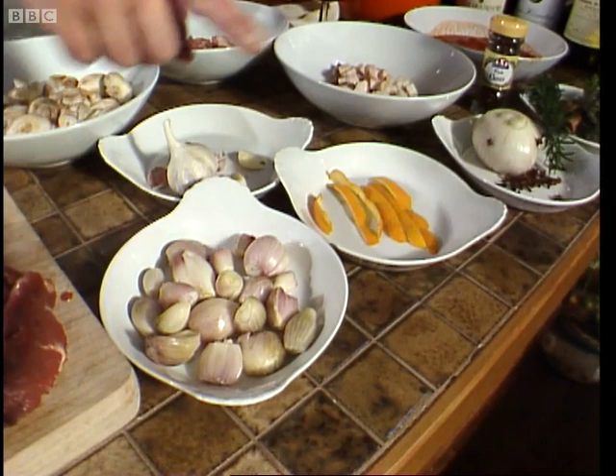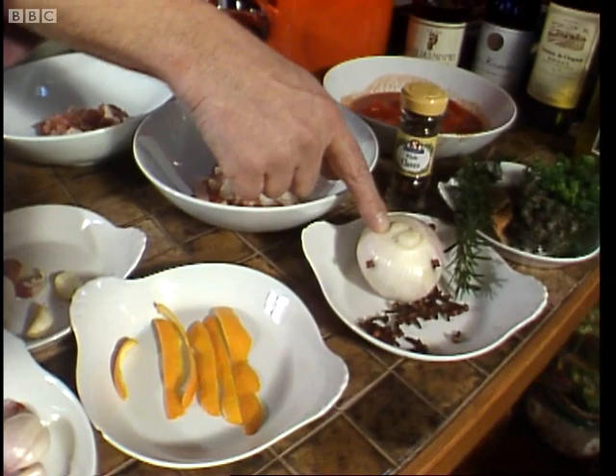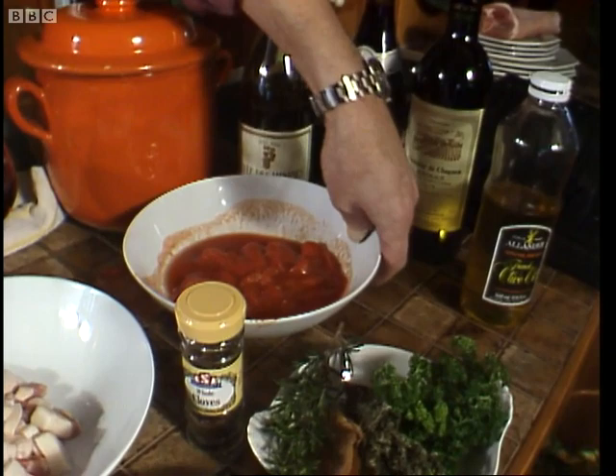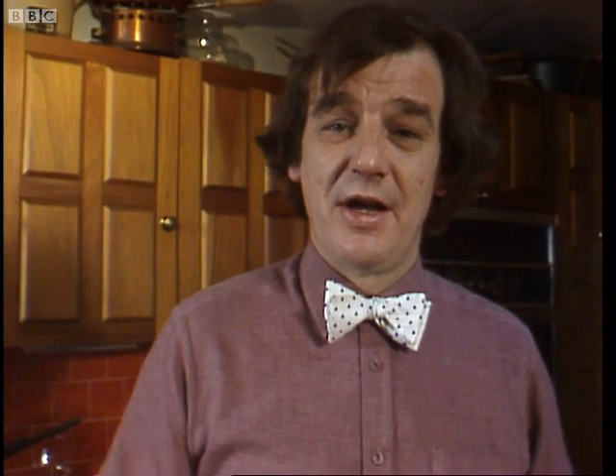Little shallots, beautifully peeled. Fresh garlic. Orange peel. An onion stuffed with cloves — just three cloves in an onion like that. Some very fresh herbs: rosemary, a dried bay leaf, fresh thyme and fresh parsley. Some chopped up tomato. Some fatty pork or bacon, and some bacon without any fat on it. And a bowl of mushrooms.